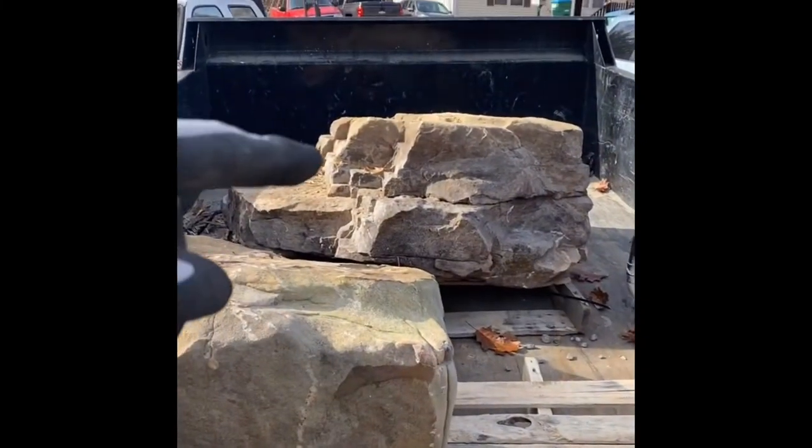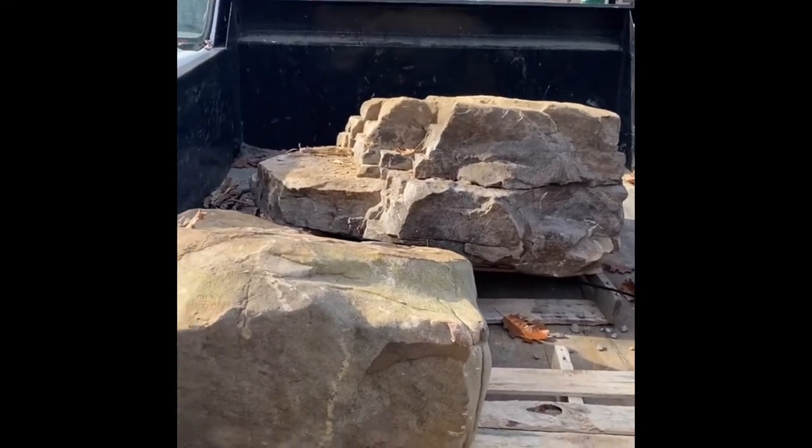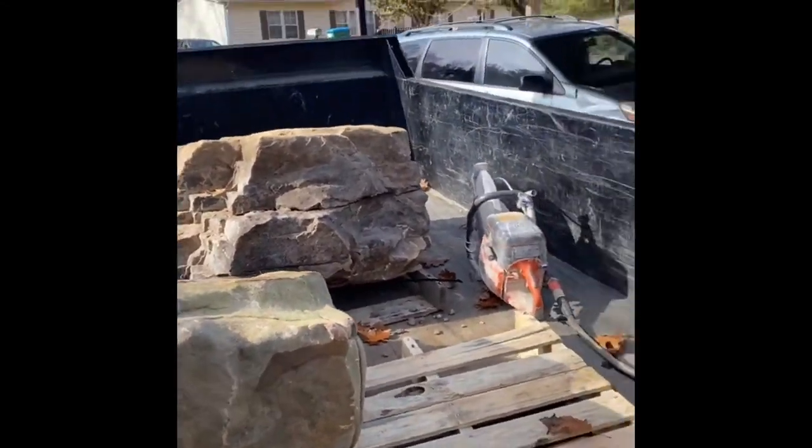I'm doing this in my trailer at the shop so I can just drive it right to the job site, grab it with the machine, and set it on the basin. I'll show you that whenever we get there.